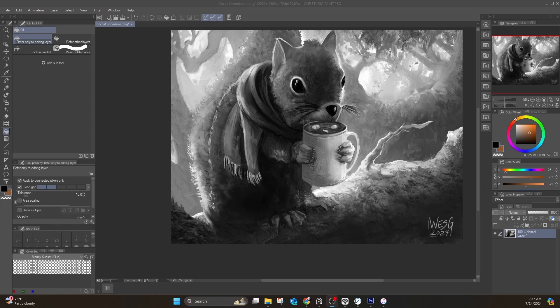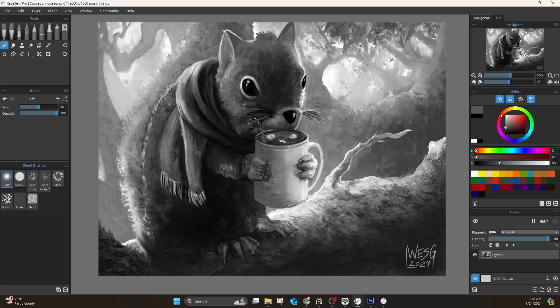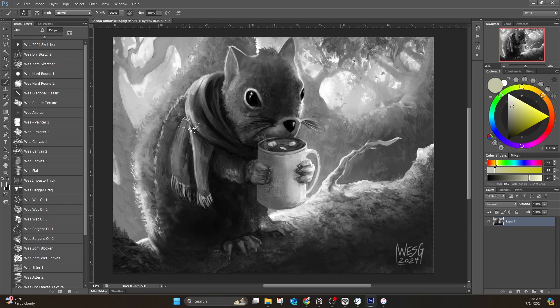Alright guys, so here we are. I have three programs open right now, and it'll make sense why in a second. I basically just want to show you that no matter what digital art program you're using, there are a variety of ways you can get the same effect. Depending on the complexity and the amount of control you want over your underpainting colors, you have different options. We have Clip Studio open, we have Rebel open, and then I have Photoshop open. Photoshop is where I'll do the more technical side, but all of these are very similar and none of them are difficult.